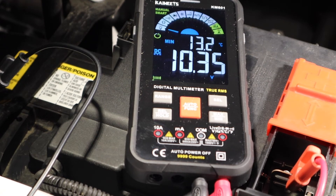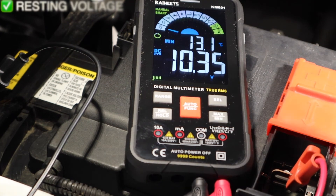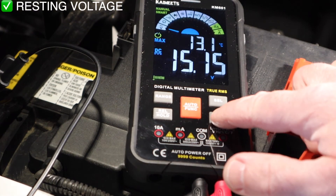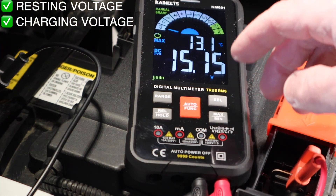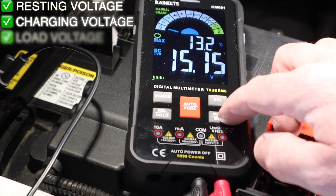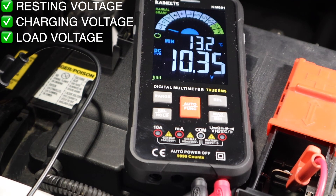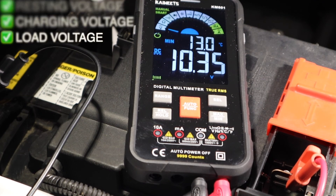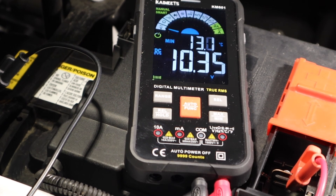So there you have it — three different things you're checking: your resting voltage at 12.4 to 12.6 volts, testing your charging system to ensure it's somewhere from 13 to 15 volts, and testing the minimum voltage under load, which is really the best test because it shows how the battery responds to a load, not just its resting voltage. It's just a quick how-to video, and we appreciate you joining us. Please consider liking and subscribing, and we'll see you next time.